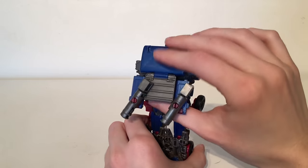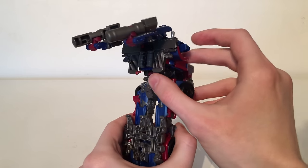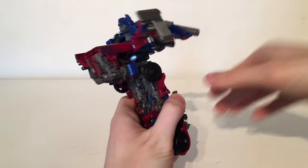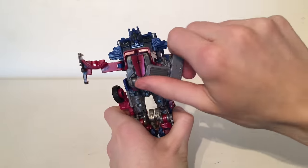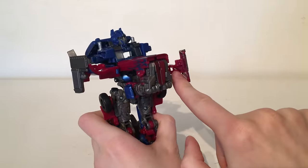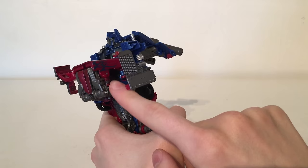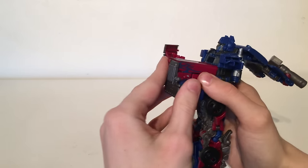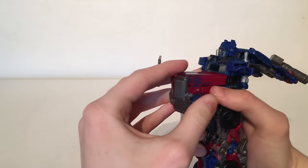Now you want to come to the back section, lift this up slightly just so you can see what's going on, unpeg these pieces here — these are the grille — and then you want to rotate them around just like that. And now there is a little slot section that will tab into this section here; you just want to give it a firm push and it will all go in fairly well.